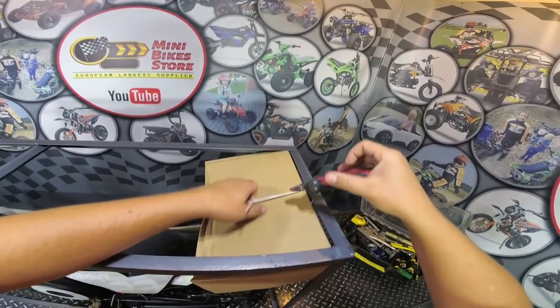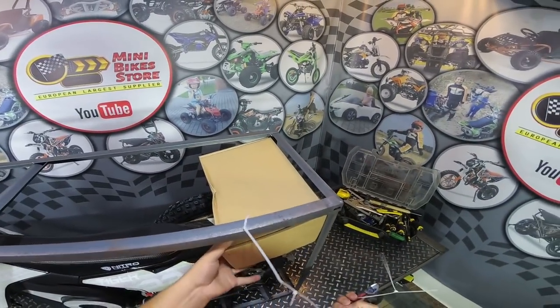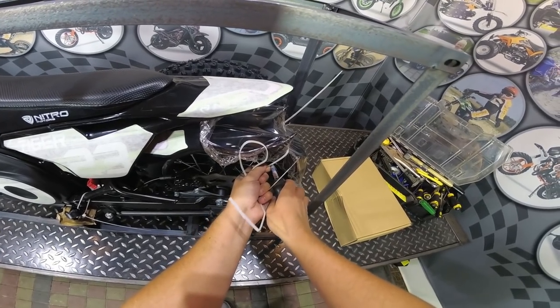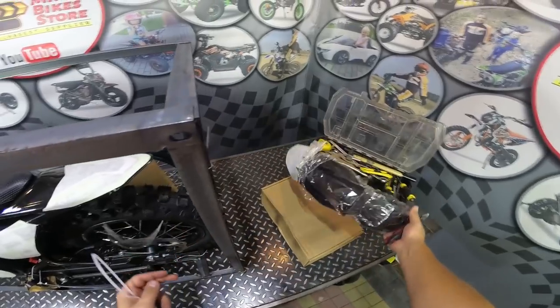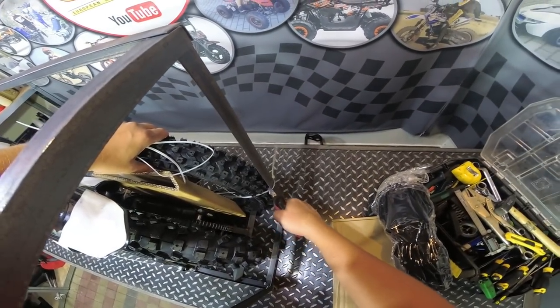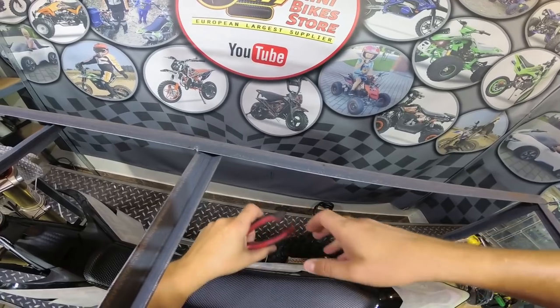So first you need to detach the box just here. Detach the front mudguard which is attached to the rear wheel just here and remove it. Here on this side we have the front wheel, so cut the zip ties which hold the wheel and remove it.